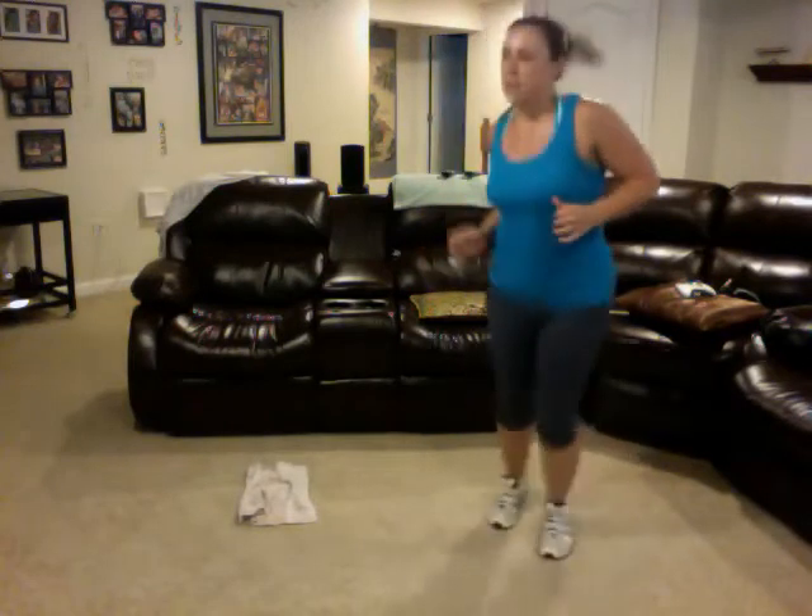Side to side. You got it, guys. Keep going. Sprint up. Sprint back. Side to side. Keep pushing. Sprint up. Sprint back. Side to side. Four. Three. Two. All right, get back down on the ground.